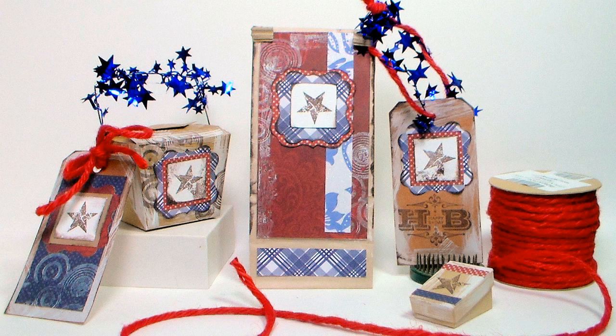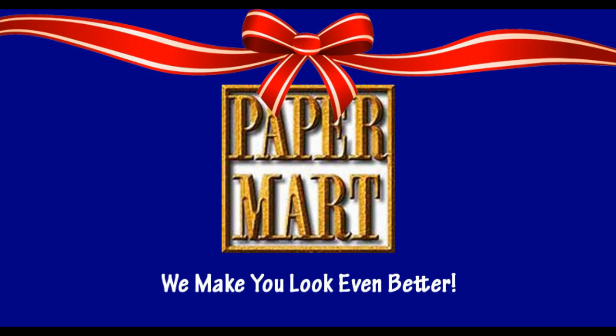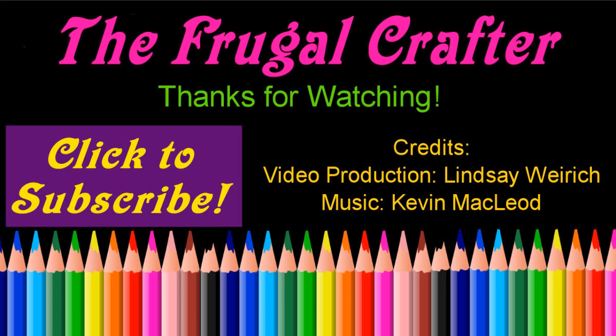I want to thank our sponsor Paper Mart. You can find them online at www.papermart.com where we make you look even better! Thanks so much for watching, until next time, happy crafting!